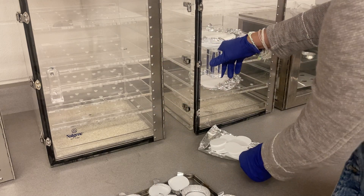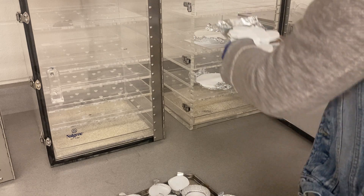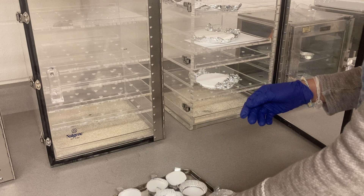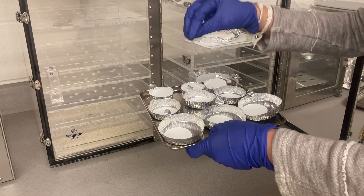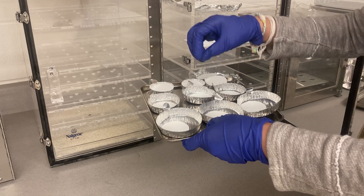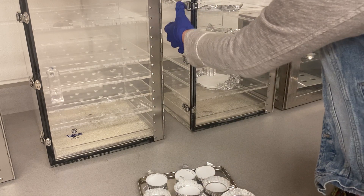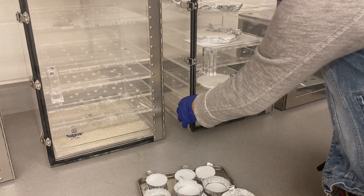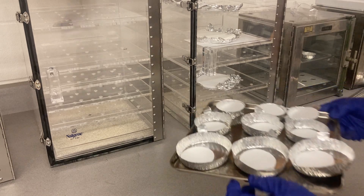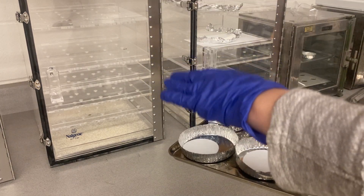We have to let everything cool down before we weigh. If we weigh something when it's still hot, the temperature of the air will cause it to expand. You will have less air pressure, and when you have less air pressure you're going to get a weight that is less than usual, because the air that's supposed to press on top of the sample becomes less.